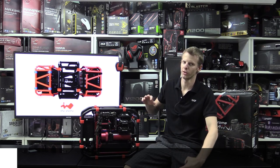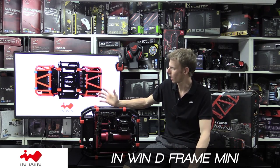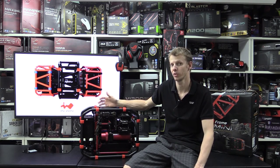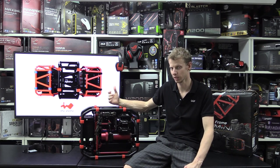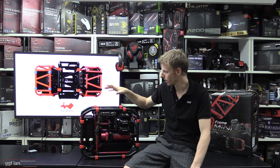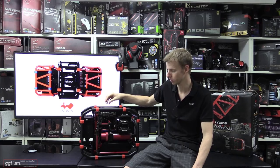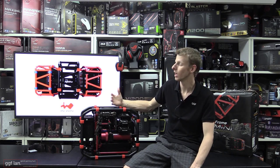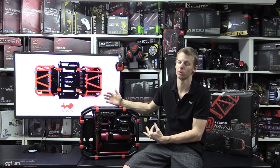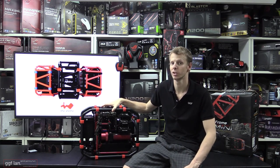Welcome back to another DJAP video review. Today we're checking out the relatively new InWin D-Frame Mini. If you're familiar with the D-Frame series from InWin, this is their latest smaller compact version. We've recently been checking out the standard size InWin D-Frame — those are all full-size ATX — but this one is a special ITX version. It's relatively small and light, more for users on the go, LAN parties, showing off your gear, or if you're after a case that stands apart from the rest.